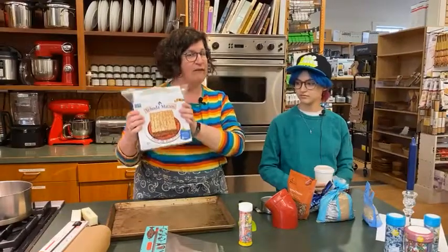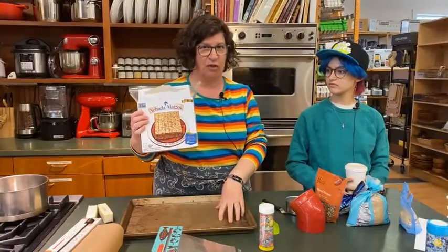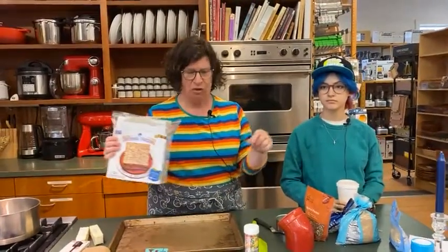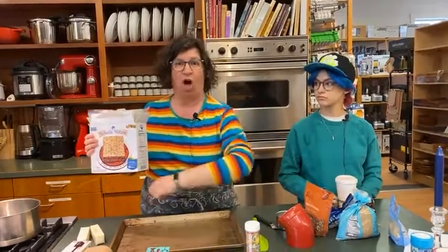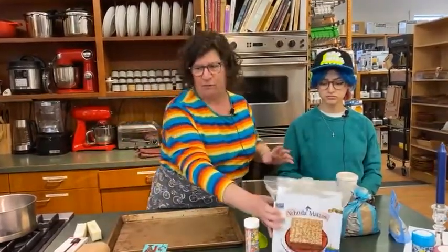First you've got to get a box of matzah, although if it's not Passover, many of you may have seen this with saltines as the base. I saw a little cooking video the other day where somebody used pretzel logs on the tray and then put all the stuff on top — that would also be fantastic.